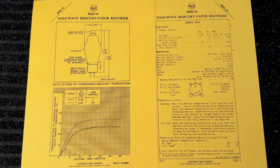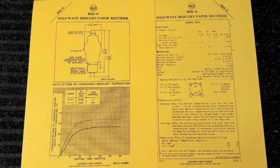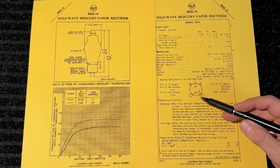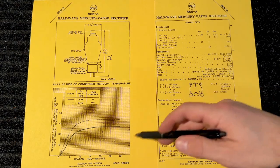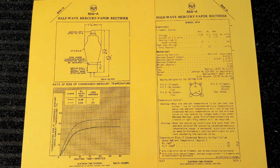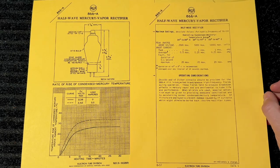Back to our 866 — one thing I like about this tube tonally is that it's quicker than other traditional rectifiers. It only has a 15-volt drop, so it's not as quick as solid-state rectification, but it is quicker and has less sag than traditional rectifiers. Looking through the datasheet, this is our anode, this is our filament, and there's a lot of information about heating and cooling so you don't damage the tube. You have to run this tube vertically, and it can draw about a quarter amp continuous, so a pair will give you a half an amp.